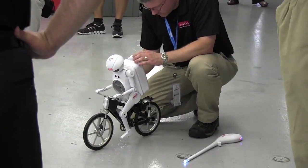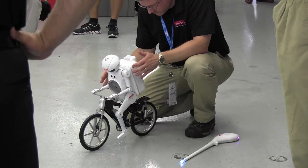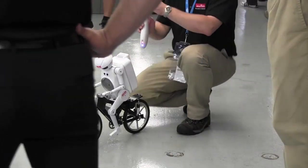Have you ever done a distance challenge on this? How far does it go on a single charge? Time-wise, a single charge is about an hour — when we've done trade shows it's about an hour per charge. That's very cool. Thank you.